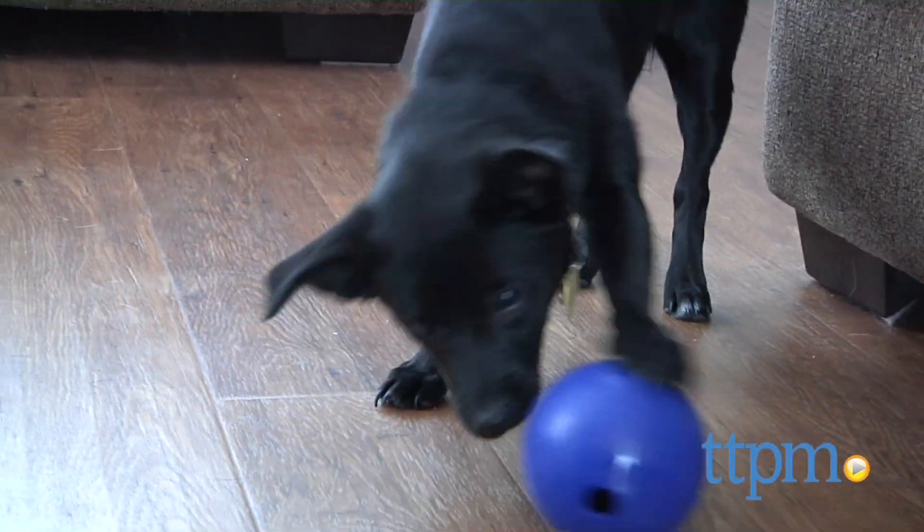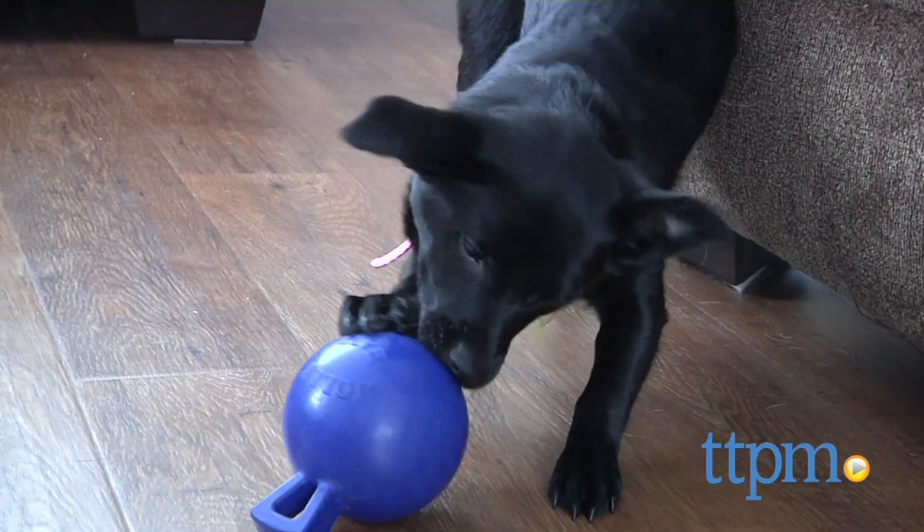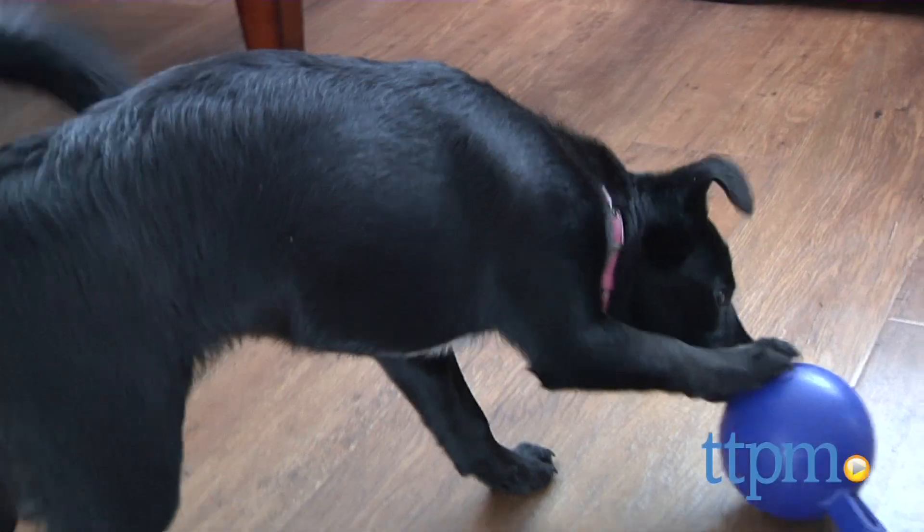The Toss and Tug Mini also has a convenient hole which allows it to be used as a treat dispenser, and that will encourage your dog to play even more.